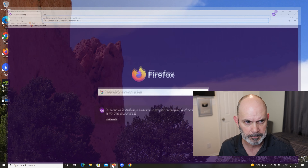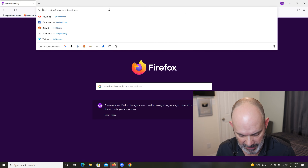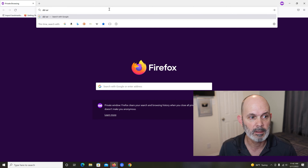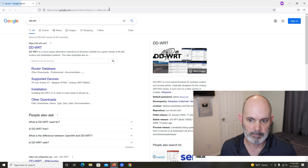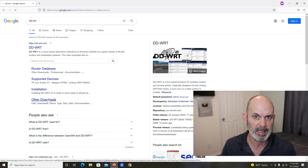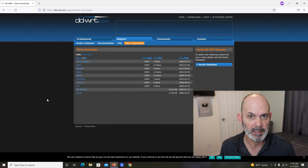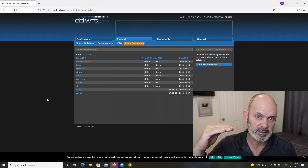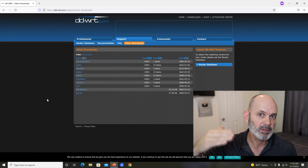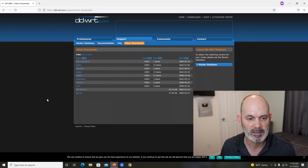The first thing we need to do is go get the DD-WRT firmware for this router. Open a browser and go to DD-WRT — search Google and you'll find it. Go to 'Other Downloads.' The reason we're going to other downloads is I use the beta software — or firmware, I should say — because it's the latest and greatest, but it is beta so there may be issues. You may want to go back a step if you wish.